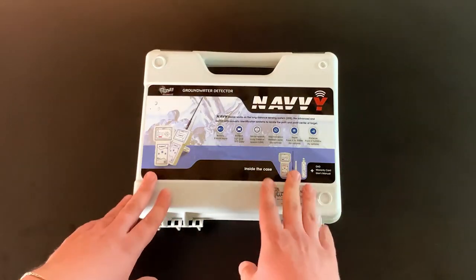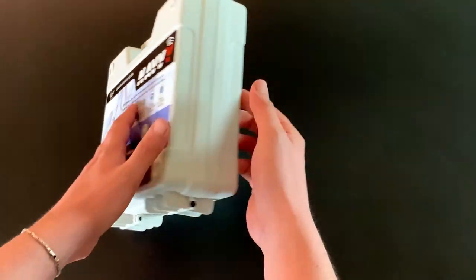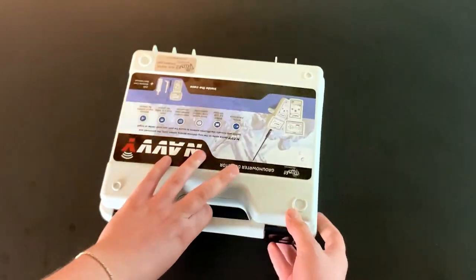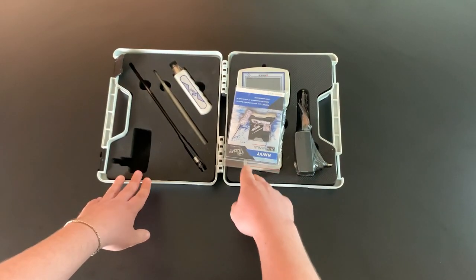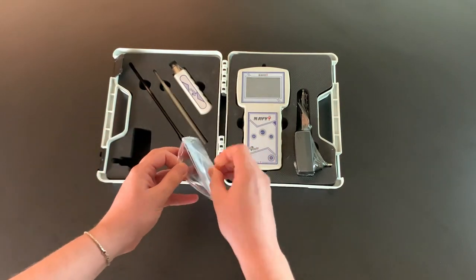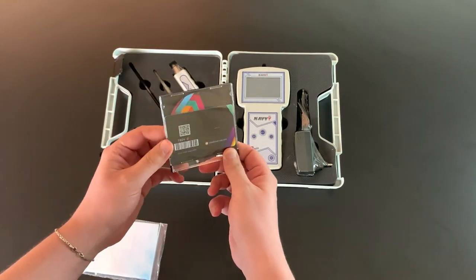So here we come to unbox the Navi device. As we see, it comes in a plastic anti-shock case. First, we have the user manual, and inside it we have the CD and the warranty card with 3 years warranty.